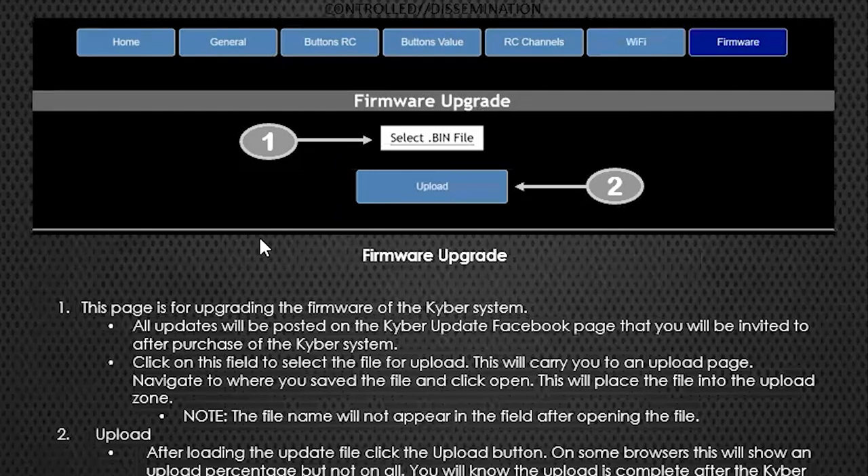The final page is the Firmware Upgrade page. There's a separate Facebook page that provides Kyber updates. You select the downloaded firmware file, hit the Upload button, and wait - don't turn it off until you see the blue flashing light on your Kyber again. Once you do, you'll need to reset the WiFi network and reconnect. We'll do a tutorial on that when it's needed. If people find any bugs from using it out in the field, we'll address those.